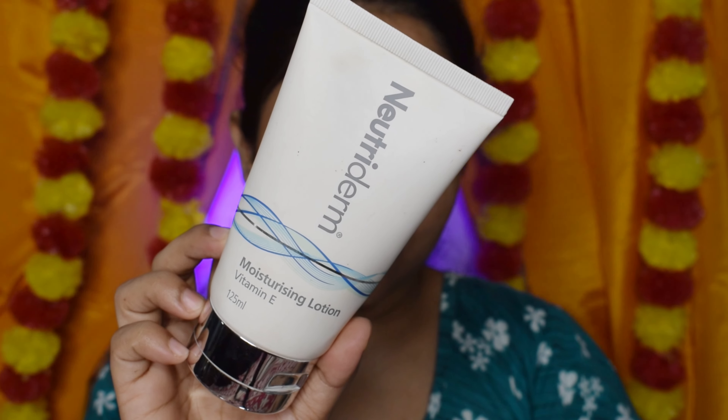I used Nutidum Vitamin E Moisturizing Lotion. I applied it all over the full face and massaged it in.